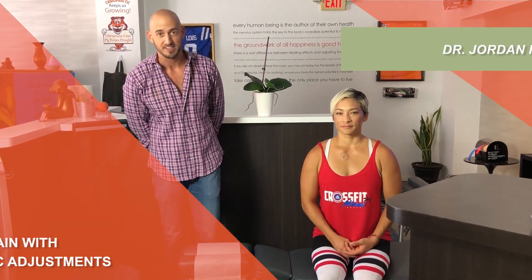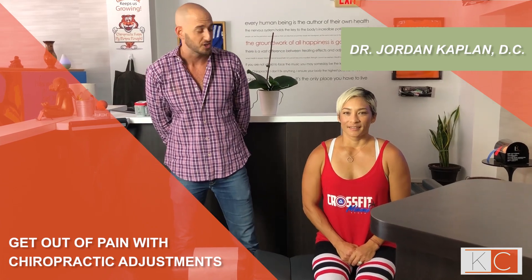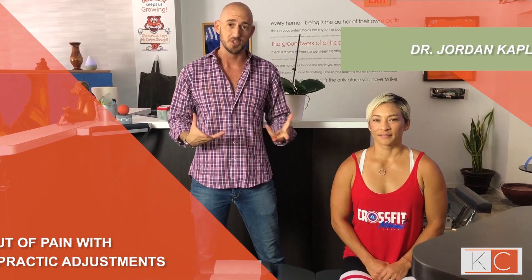Welcome back guys, Dr. Kaffney here with Kaffney Chiropractic Center. Today we have Sadie with us, continuing our series on adjusting. You guys have heard why we do what we do, but today we're going to continue to show you how we do what we do.